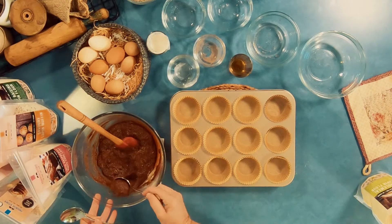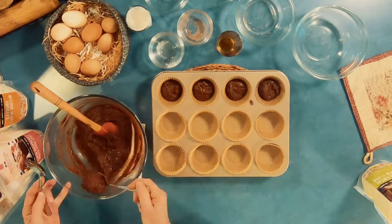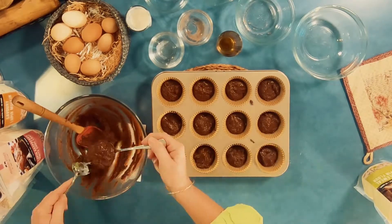This mix will make about a dozen muffins. I've got my oven preheated at 180 degrees with the fan on, and I'm going to bake these for around about 20 minutes.